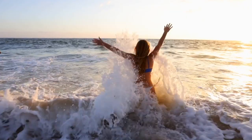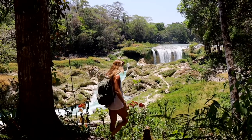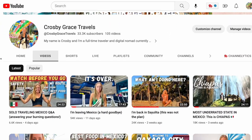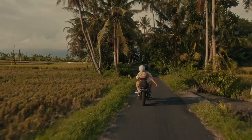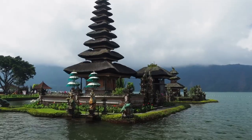My name is Crosby and I've been traveling the world full-time for the last three-plus years. You can check out my channel Crosby Grace Travels to see my latest solo backpacking trip through Mexico. I'm about to go on my next solo trip to Bali, Indonesia - this is actually my first time in Asia ever, so it's gonna be pretty epic.